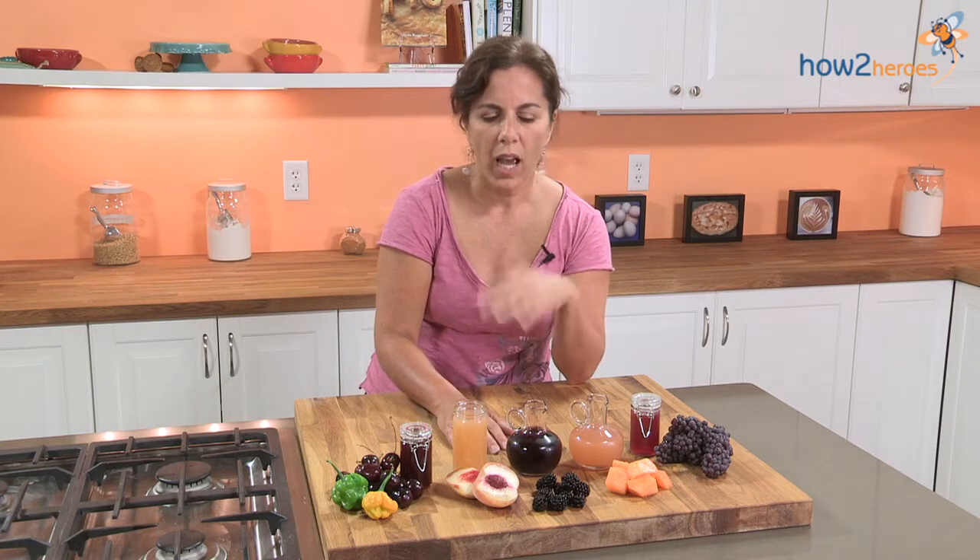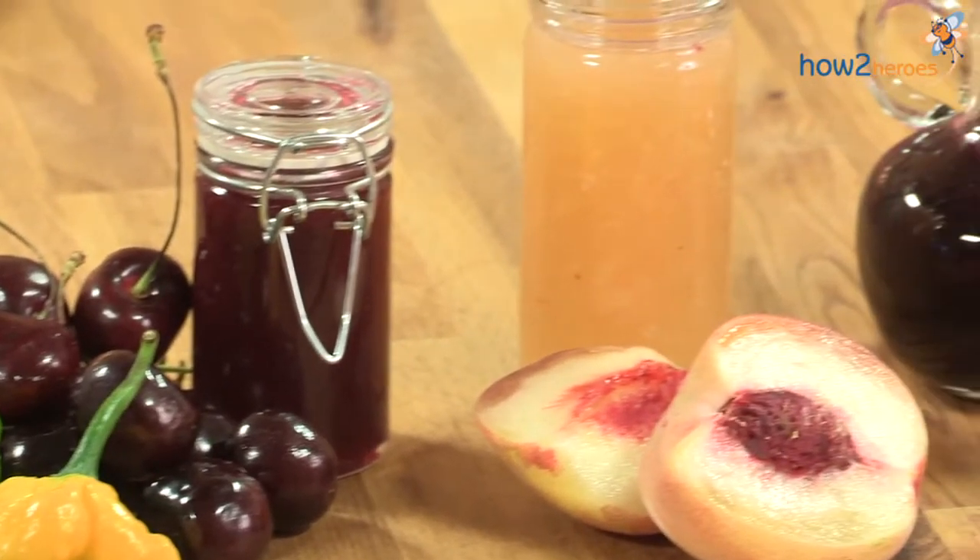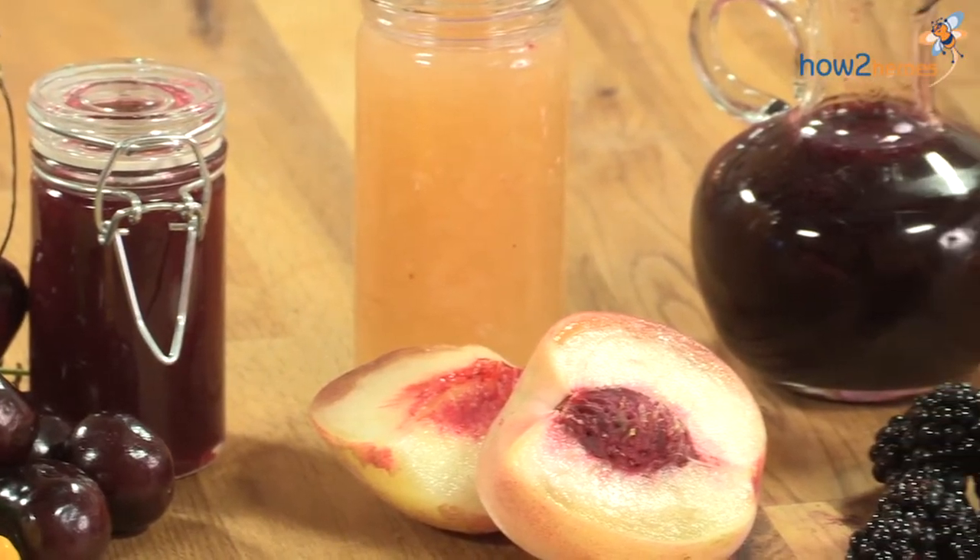With the vinegar, you sort of get that spice in the back of your throat, and you get that fruitiness, and you have to use very little of them. So making these, a little goes a long way, and it can also last up to two years in your refrigerator. There's so much that you can do, and I'm excited to show you the very many different ways that you could use it.